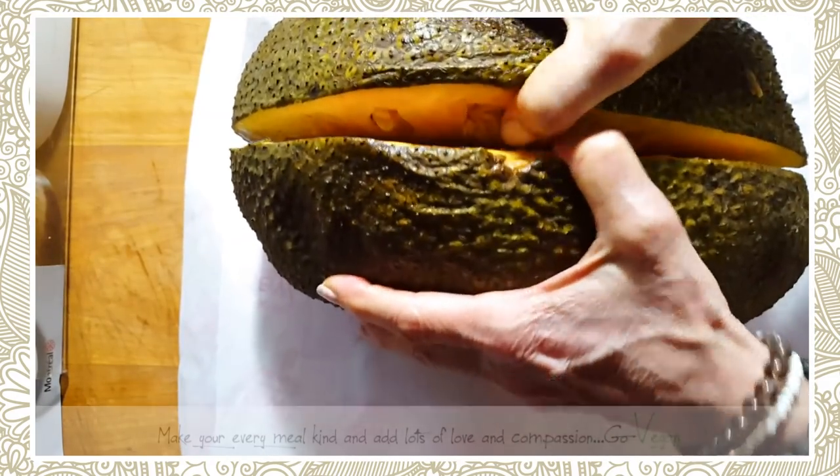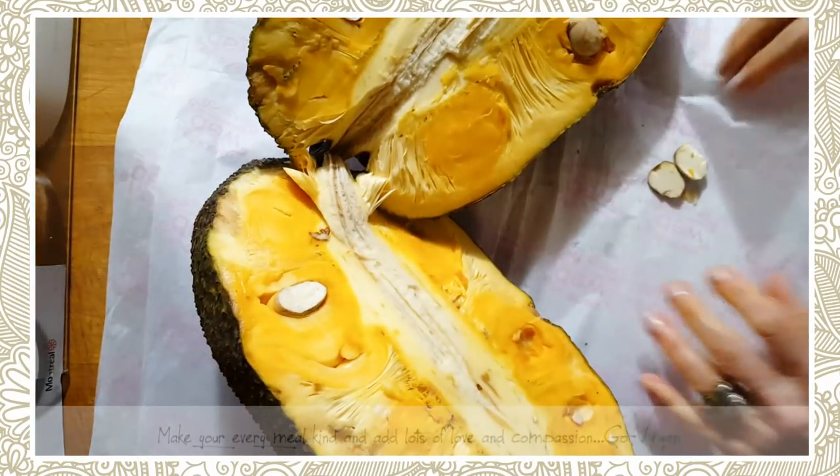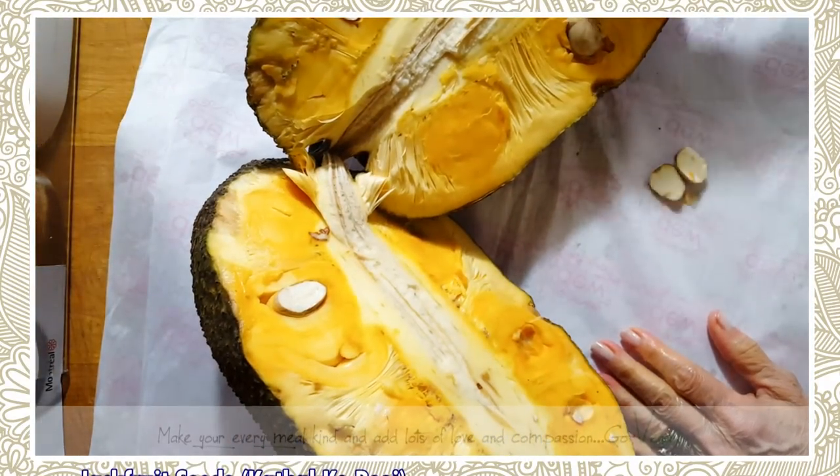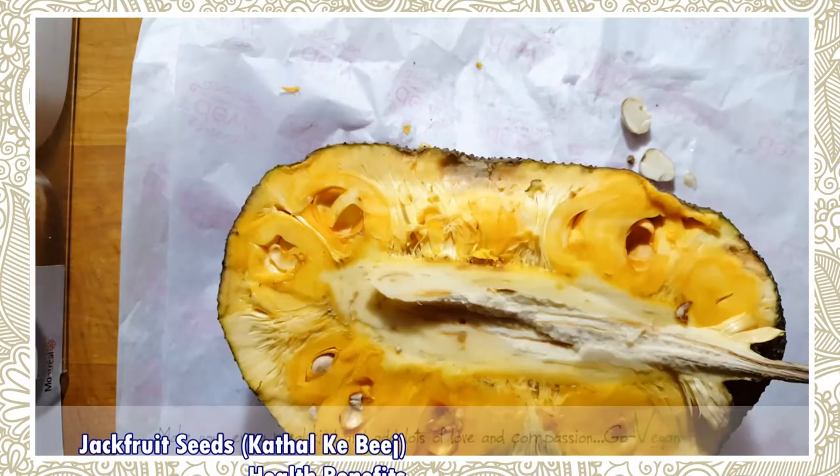A fruit this size will yield a lot of fruit. Now I want to show you something else. Here's a side of it.